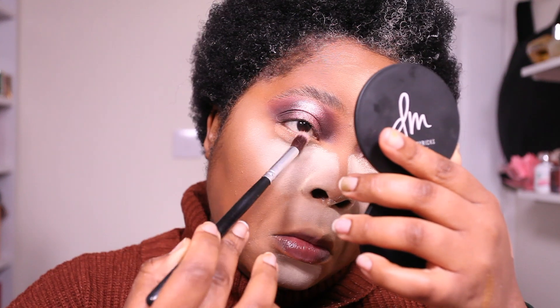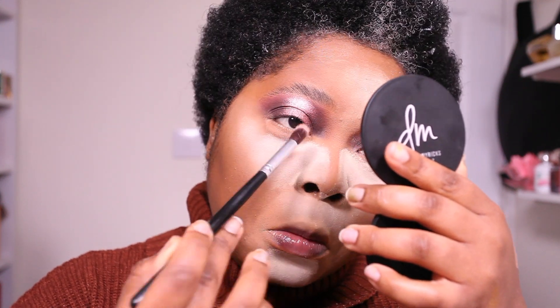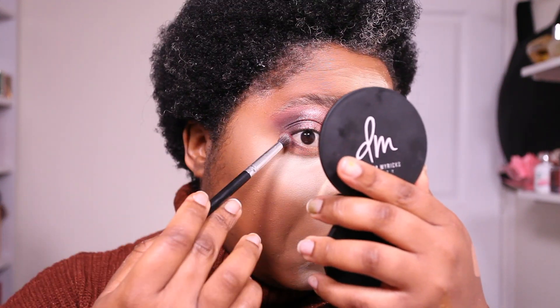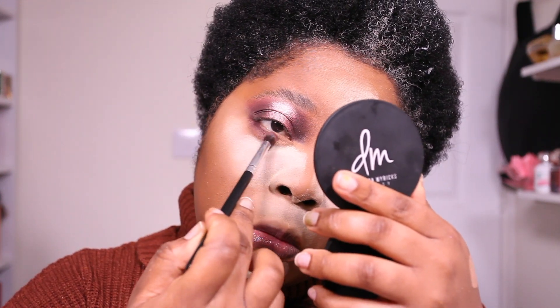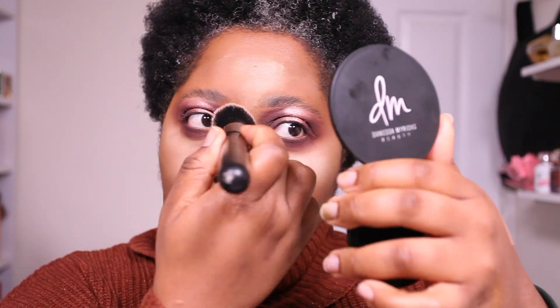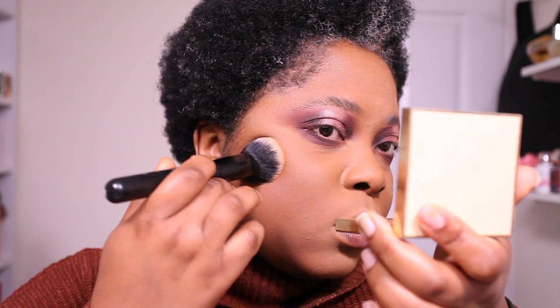Now moving on to my lower lash line. I'm going to use the P. Louise base first to give me a base underneath my eyes, then go in with the eyeshadows I used on my lid. This is going to take a couple of minutes — I prefer to slowly blend in my eyeshadow rather than just plunk the color, so take your time. Then I'm dusting away the powder, and this is when I realized it's a little bit dry.